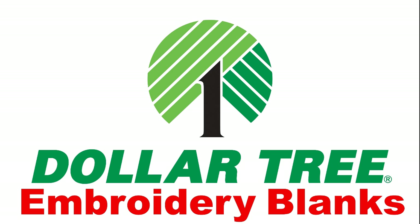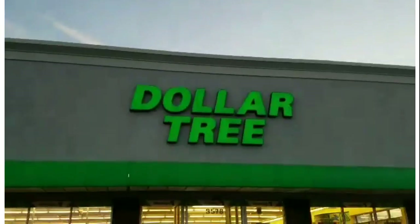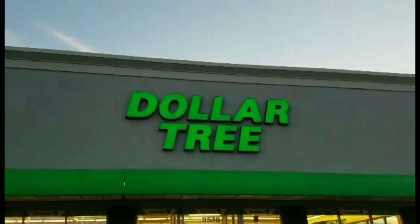I got to thinking, what if Dollar Tree created a store just for blanks. It could be called Dollar Tree Embroidery Blanks. Perhaps I'm just a dreamer, but my dreams aren't too far fetched. Join me and discover the embroidery blanks available at Dollar Tree. Hi, this is Candia and I am outside of a Dollar Tree headed in to find some blanks.